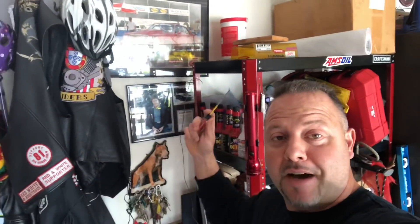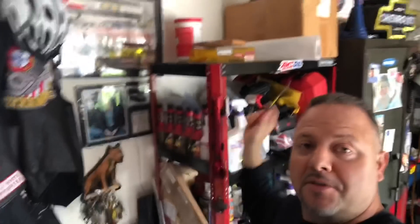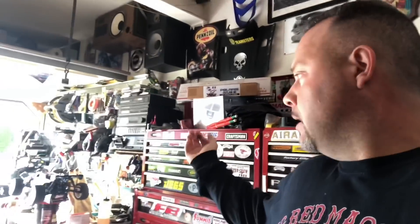Alright people, so today's gonna be a goodbye video. As you can see, this spot is empty. What used to be parked over here was my daughter Martina's nitro truggy. It's just been sitting here - my daughter is really into ice skating, she's really good at it, and she just focuses on that. If she wants to use an RC she can, she has plenty of RCs to jump in.